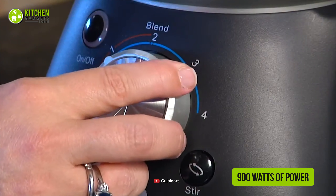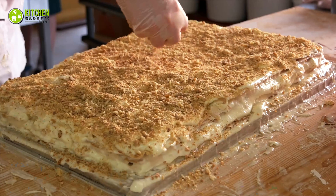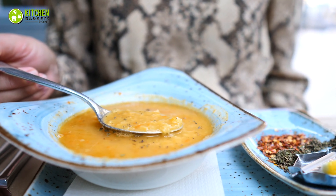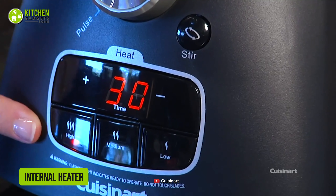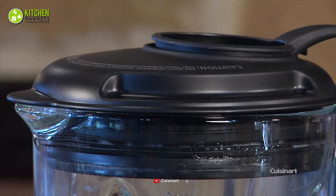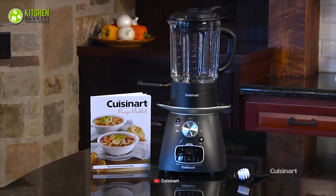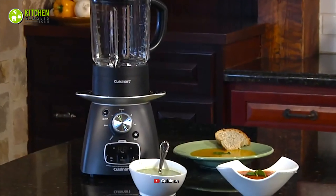With its 900 watts of power and four blending speeds, it lets you crush ice, crumble cookies, grate citrus zest, grind nuts and hard cheese, and of course, cook and blend soup. Interestingly, its simmer and sauté functions along with an internal heater ensure your soup stays at an optimum temperature so that you can enjoy it while it's perfectly warm. Overall, the Cuisinart Blend and Cook Soup Maker will be a unique yet practical choice for making your favorite winter soups to warm up your soul.